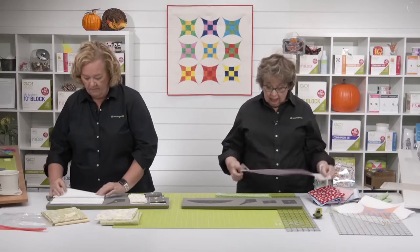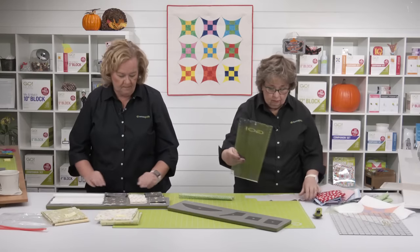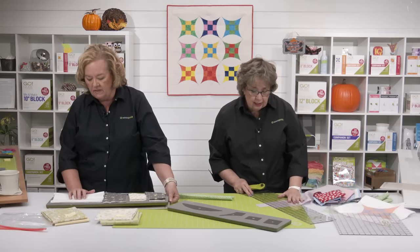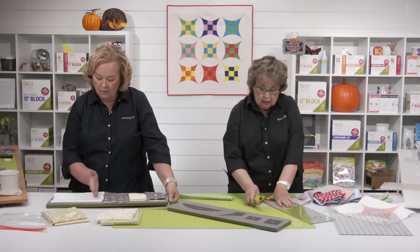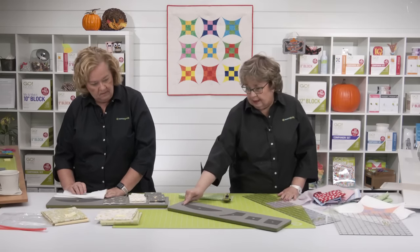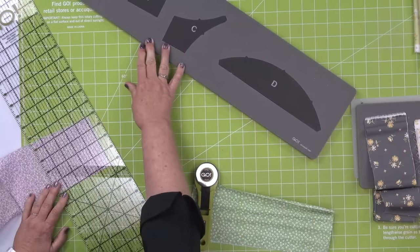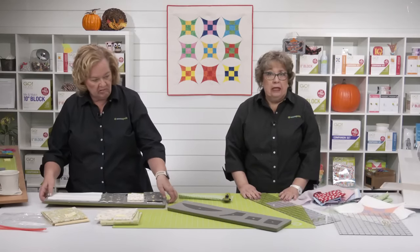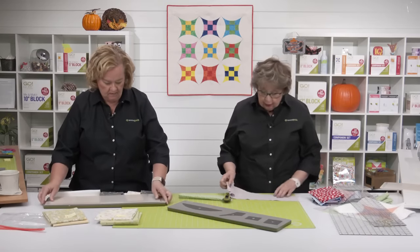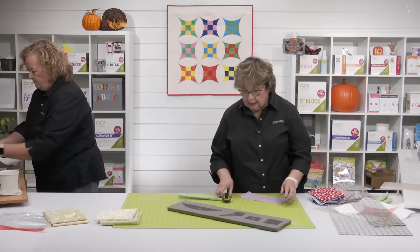A question from M. Wathor — she wants to know, will layer cake work for this? This shape is actually ten and a half inches wide, so you couldn't cut this piece out of a layer cake for sure. You can use fat quarters, quarter yard cuts, or larger cuts as Pam is doing.